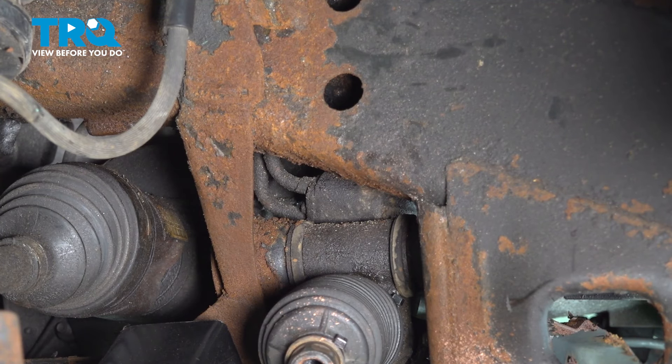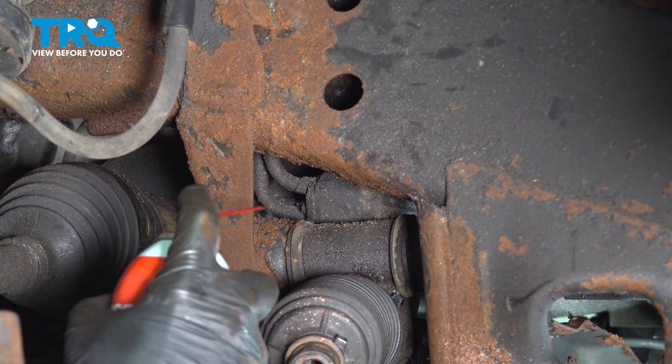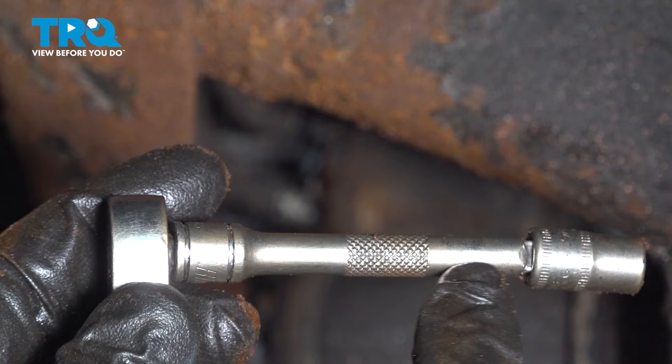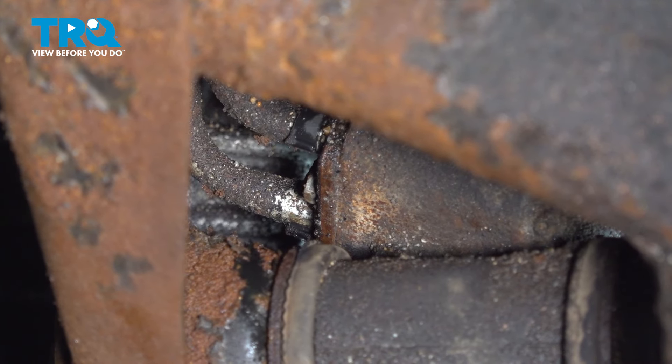We'll continue on by cleaning up the area and then removing the bracket and the lines from the power steering rack. We'll have a collection bucket under here so we can recycle the fluid properly. We'll use a quarter-inch 8-millimeter with a medium-sized extension to reach in there and remove that mounting bolt.